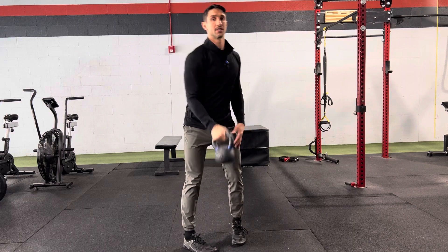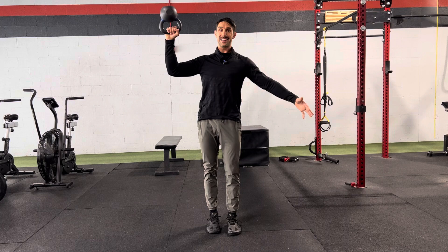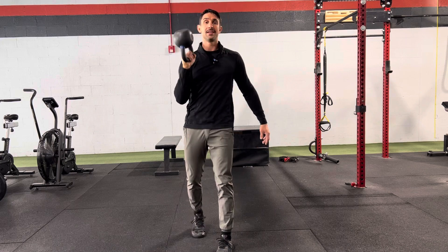The goal is just to maintain that stability. You don't want that arm to travel out too wide — keep that kettlebell in front of you and just walk. Core stability and shoulder stability is the goal.